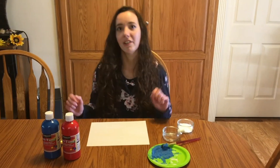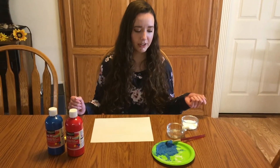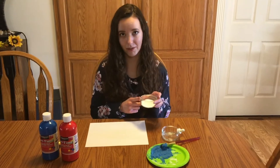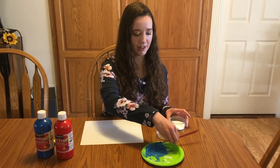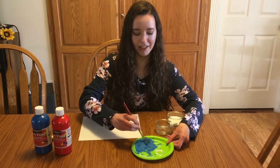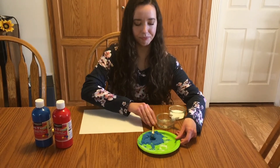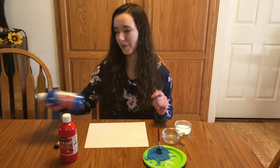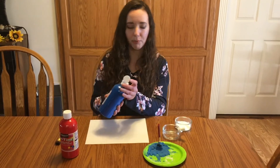To start off you are going to need a tablespoon of paint and then add three tablespoons of baking soda to that, and then you'll mix it up until it's kind of a pasty consistency. I have my blue here and then I want some purple paint so I'm actually going to mix my blue and my red paint together to get purple.